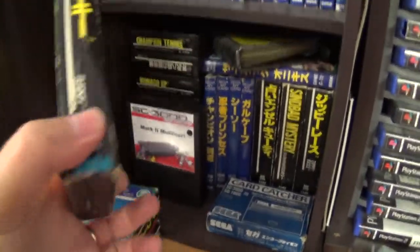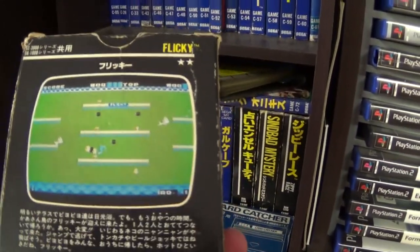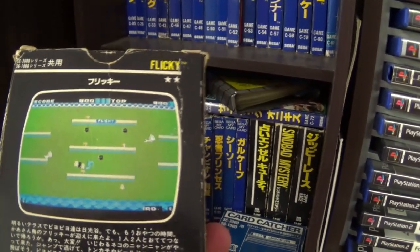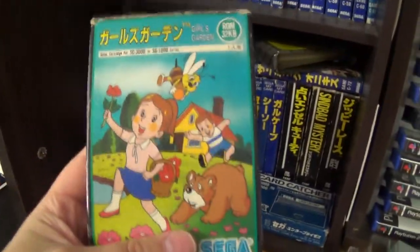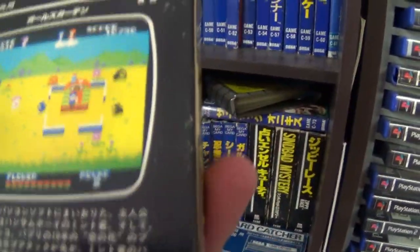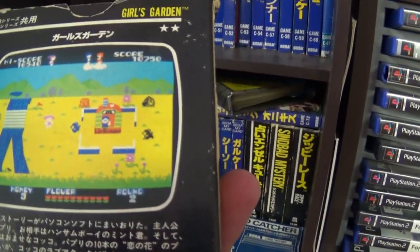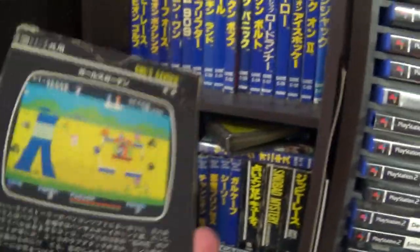Now a really good game — Flicky. Really good fun game, and obviously simpler graphics, but plays pretty much the same as the Mega Drive version, just with simpler graphics. Then Girls Garden — a title exclusive to the system. A bit of a strange title but actually quite a good fun game. You've got to go around, collect the flowers, make the flowers grow while avoiding the bears and everything like that. It's actually a really good game.